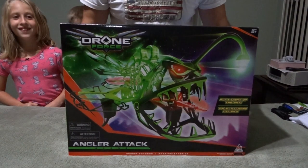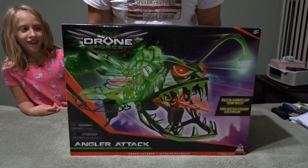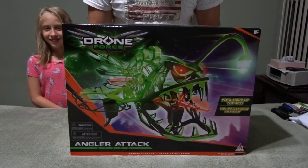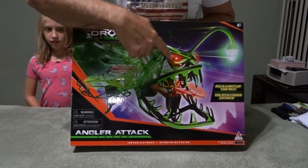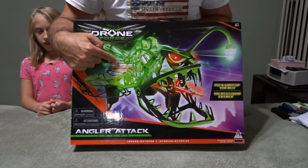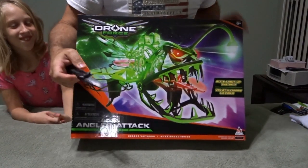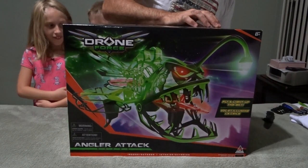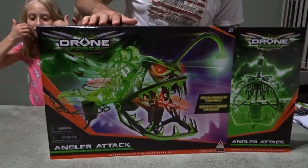Now this is a big box but it's very light, so I'm pretty sure this is not going to be a good outdoor flyer. Some of the specs: flight range up to 150 meters, 2.4 gigahertz. The transmitter takes three AAA batteries, and there's a lot of lighting — the eyes light up, this piece has a light, the backbone lights up, and there's lighting going from left to right.